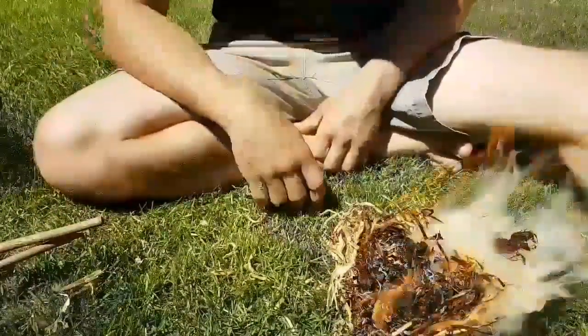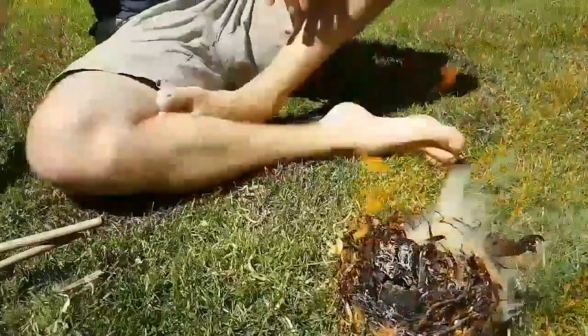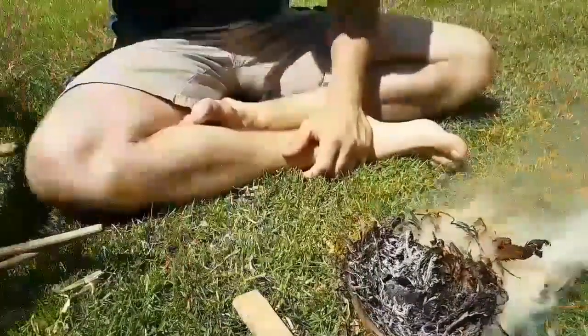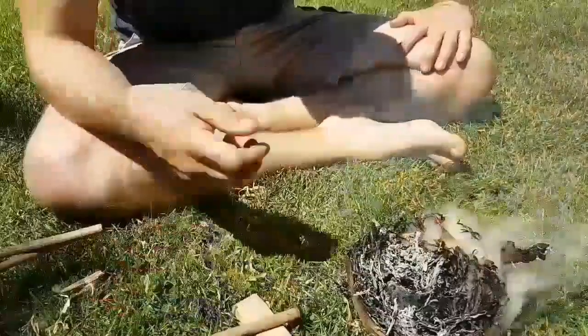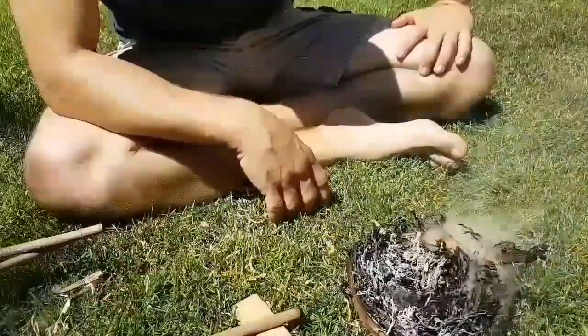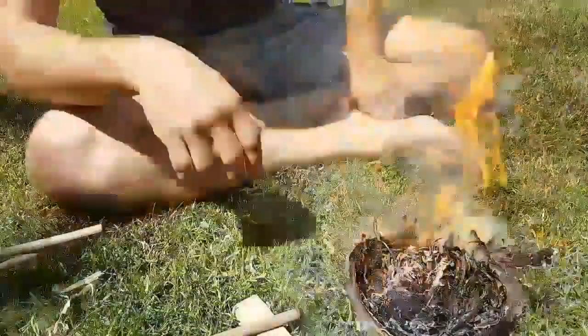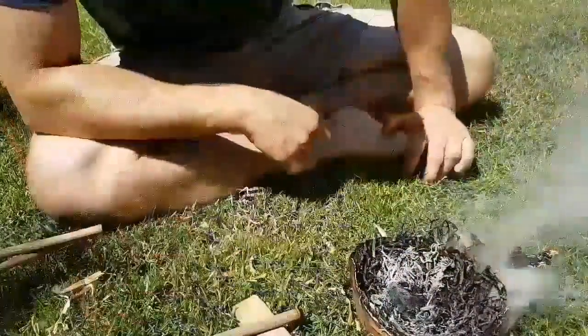Friction fire lighting with the hand drill, using clematis and elder. Good stuff. Thanks for watching.